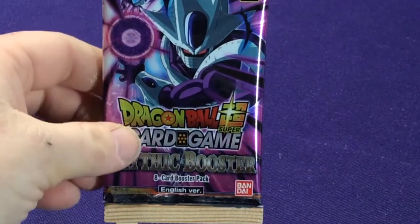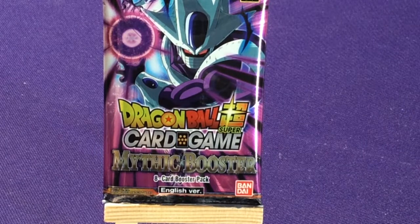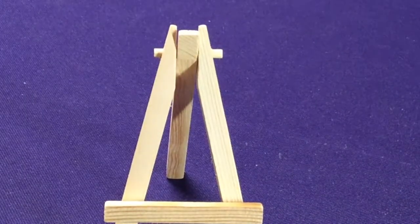And then our final one is Final Form — fourth form? Cooler. Cooler.